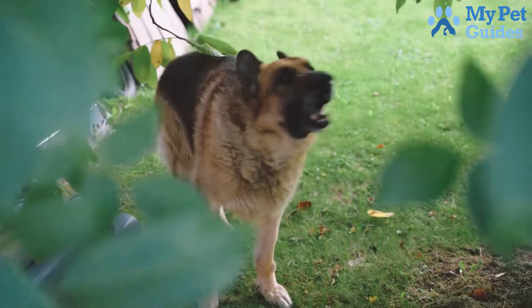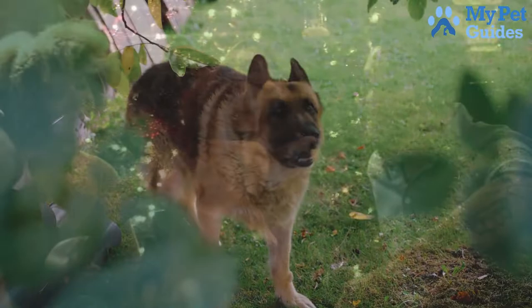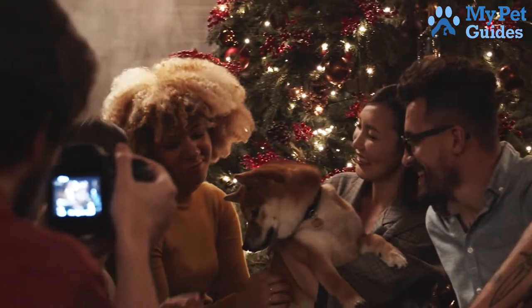If your dog is barking out of excitement or fear, try desensitizing them to the things that trigger their barking. This can be done by slowly exposing them to the trigger in a controlled environment — for example, if your dog barks at people.